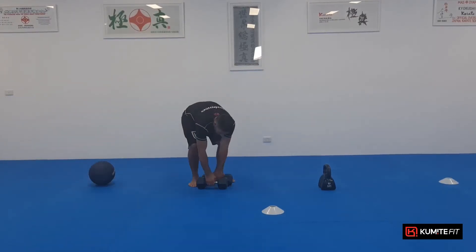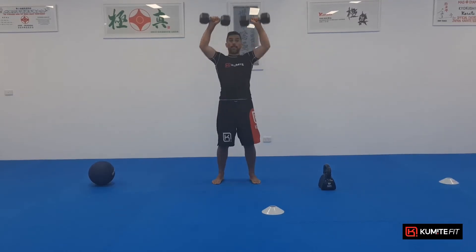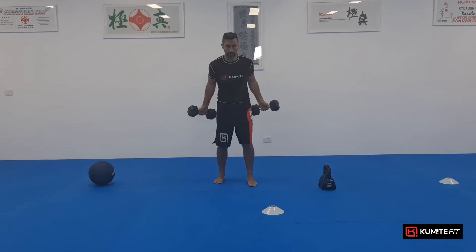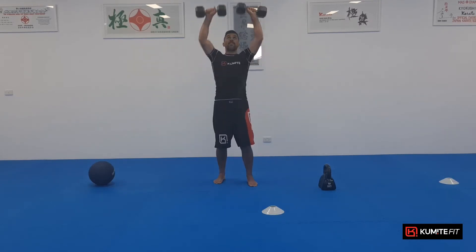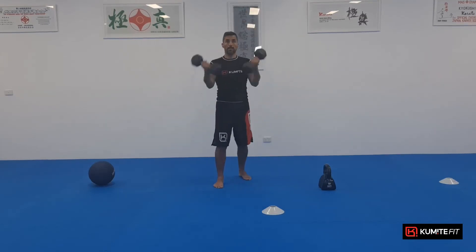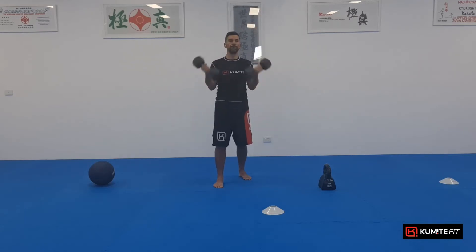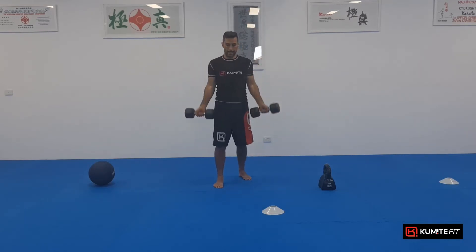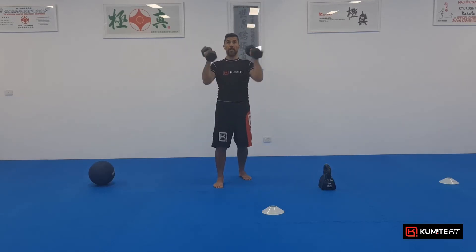Focusing here. Let's go into a curl into shoulder press. Let's go. One, two, three, four, get ready to change feet. Five, alternate feet here. Six, seven, eight, nine, ten. There's exercise one.